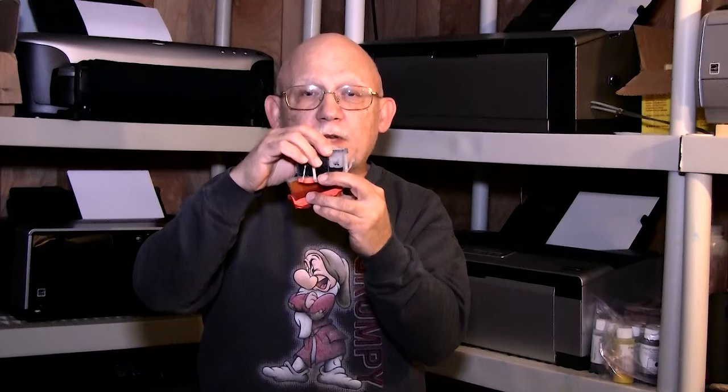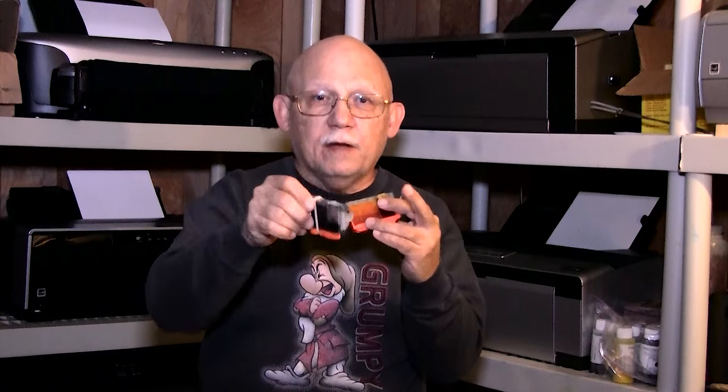You'll get the little low warning. At that point I recommend that you refill that cart — basically you just add ink until it reaches near the top, replug it, having already reset it, and reinsert the cart.